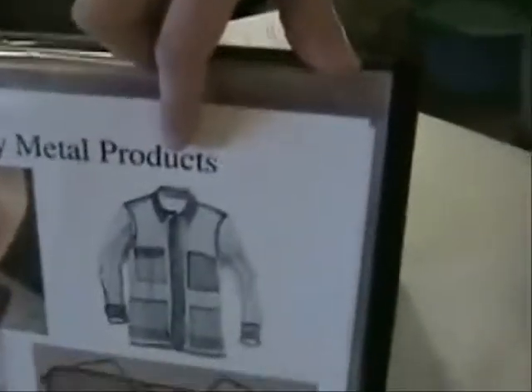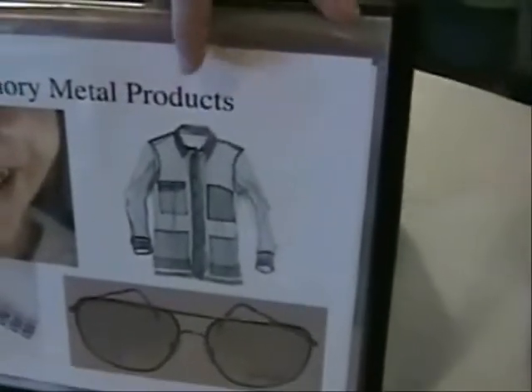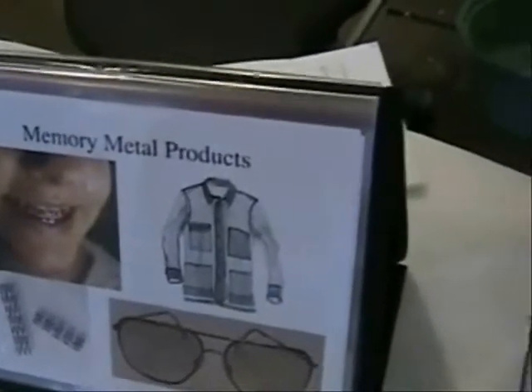There is someone who created a shirt made of these memory metals, and this shirt automatically rolls up the sleeves when it gets hot outside. Automatically! How much is that? I think it's pretty expensive, probably.